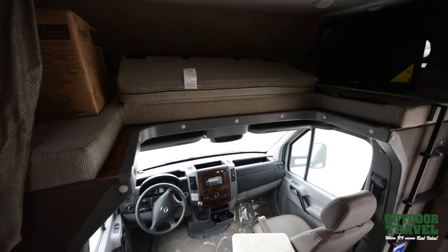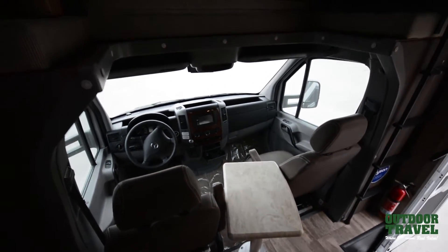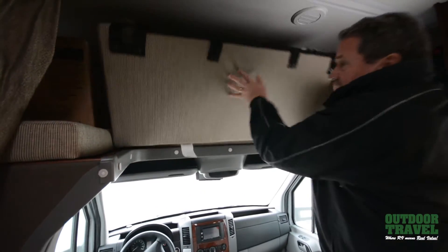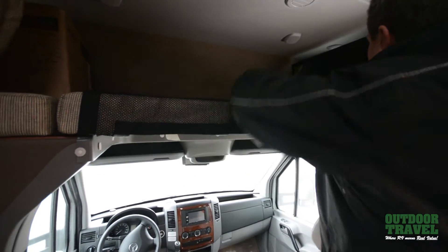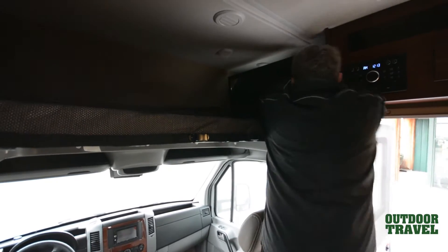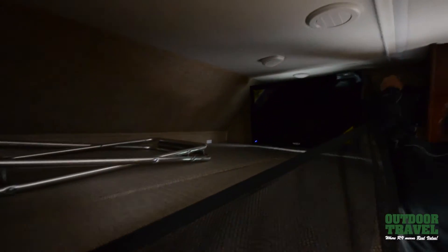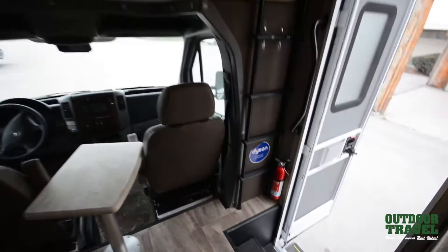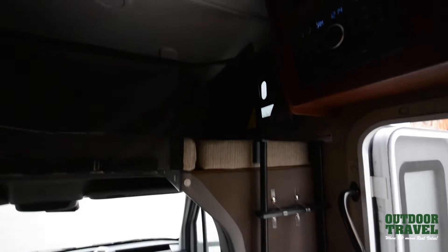You have an area up front where you can get right into the cab. Both seats swivel around — it's a Mercedes chassis. The TV comes right out and runs on 12 volts; it's all LED lights. When you're traveling, you put it like this and put your guard across so stuff won't fall out. And it comes with a barbecue like I showed you outside — it has a connection for the barbecue so you're always ready to go.